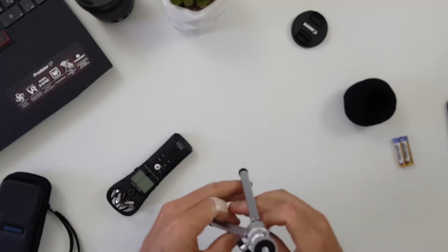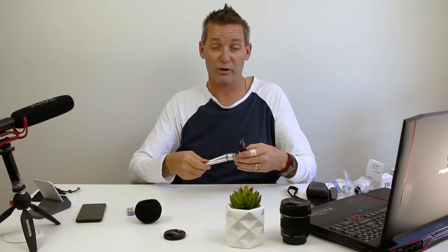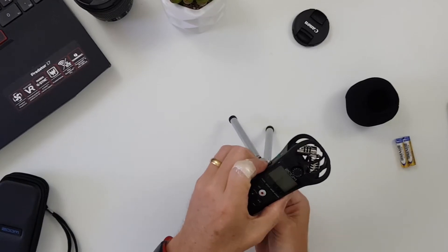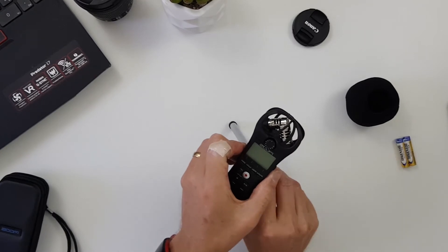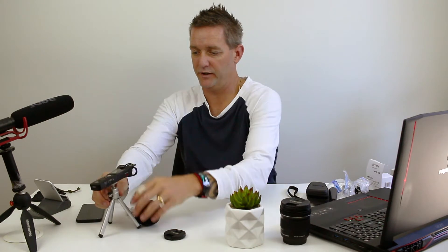Last but not least, a nice little tripod. As you can see I've currently got my setup over here with my Rode microphone, which is quite big. With this tripod I can just tighten the Zoom H1n into place and there we go — it sits right there recording my sound, a lot less intrusive and a lot easier to manage.